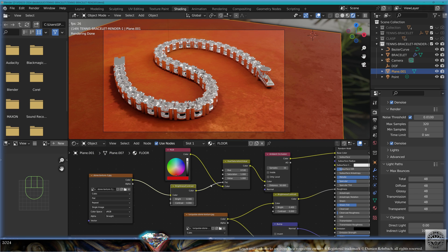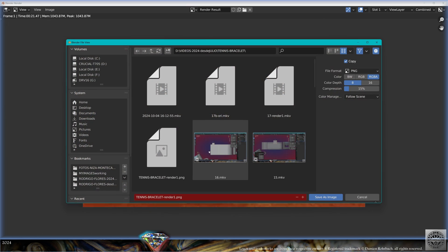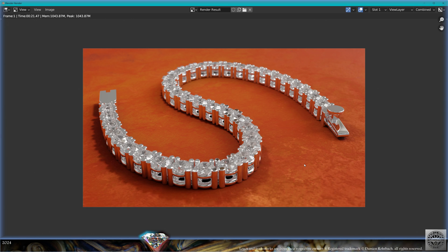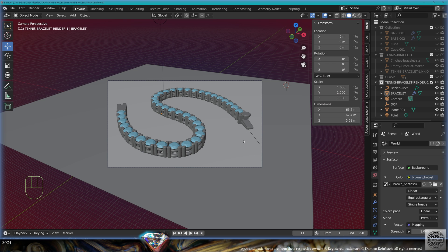Keep working on the color. You can add an image texture on the factor of an HSB node to vary the color — for example for the typical Roland Garros red clay look. Don't forget to save the image: RGB, no compression, 'tennis bracelet render one'. Save and be happy.